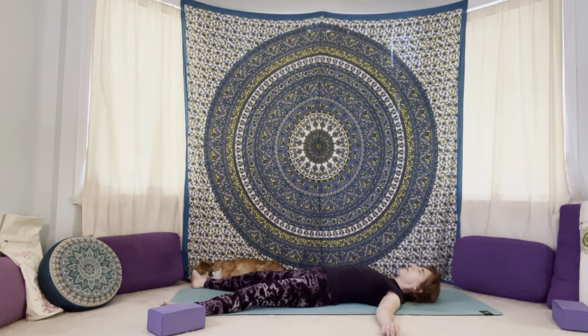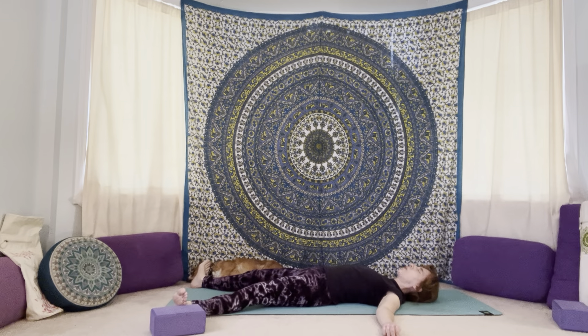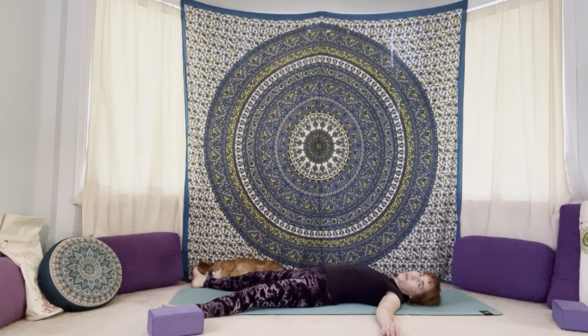Relax your head. Let your mind relax. Begin to shift your awareness to your breath. Take a few nice deep breaths here — in through the nose and then exhaling out through the mouth, sighing the breath out. Relax your breath, relax back to the moment.